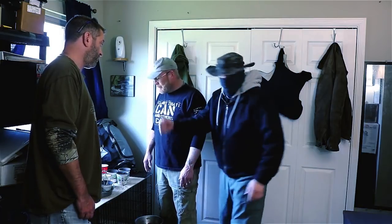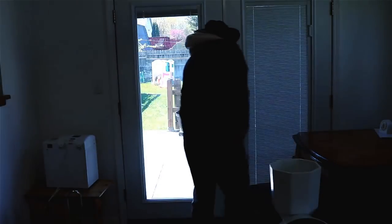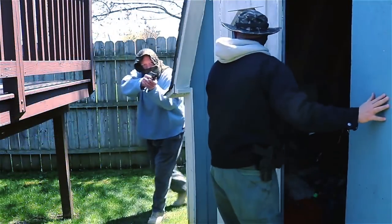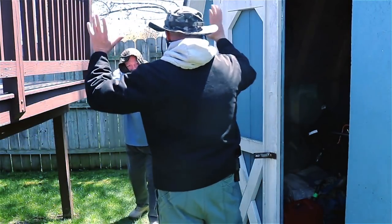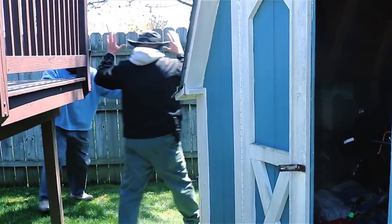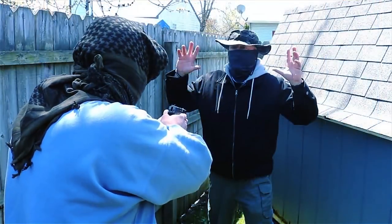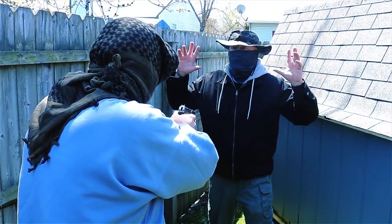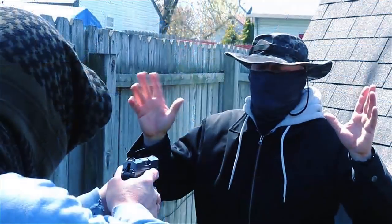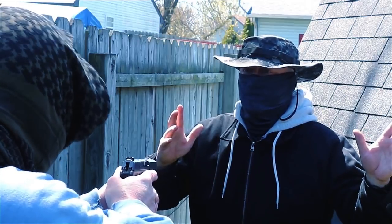Get your hands up! Come on, I can smell your food from here. Get over here — get back! I can smell you cooking something. I want it, and I want everything you've got in the house, or I'm going to put one right in your head. You understand me? Hey man, I don't want any problems. I'll give you whatever you want. Give it to me now, come on, let's go.